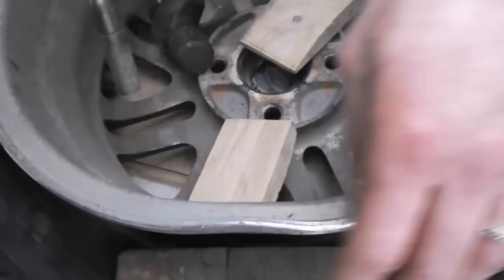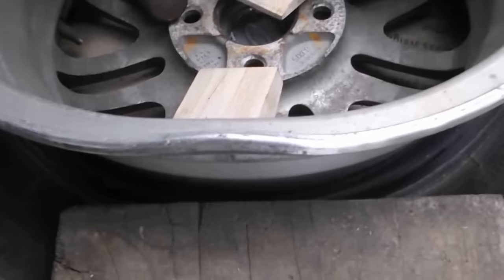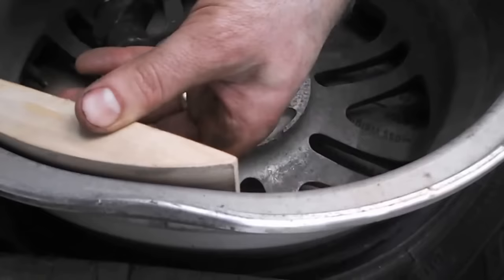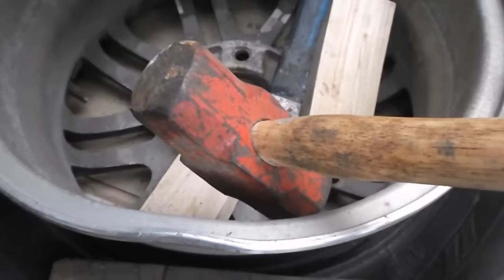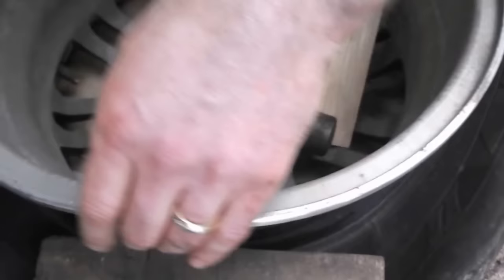We're going to heat it up and then pound on it. I've got some hardwood pieces shaped to fit the rim, and we're going to pound on those to try to protect the rim a little bit as we straighten it. We've got a probably 20, maybe 30 ounce hammer, and a two pound sledge if we need it. Have a good look at that dent — it's actually bent here, and it's also bent on the inner part of the lip.